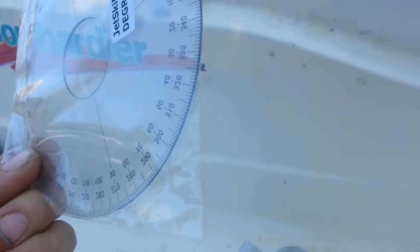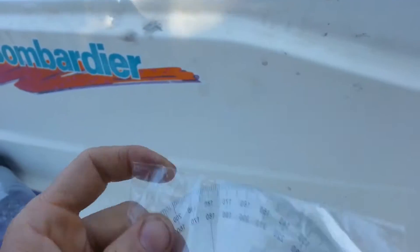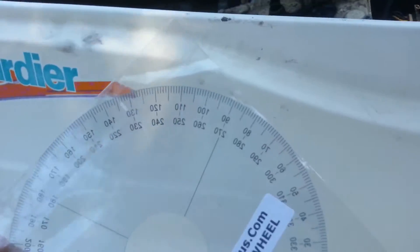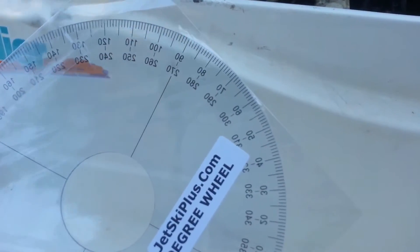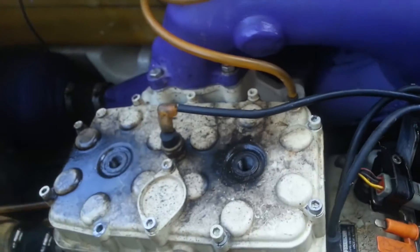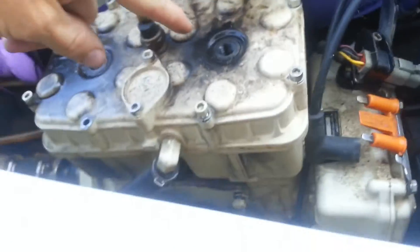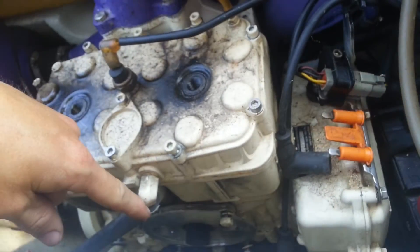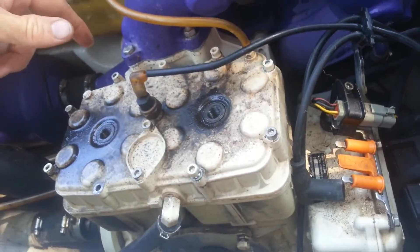It's a nice plastic wheel, almost like a CD. This should be more precise than a do-it-yourself device like cardboard that you see on YouTube. We're also going to show you how to get top dead center on the top of your piston so that you can get that set properly. We're going to do it the poor boy way with a screwdriver.